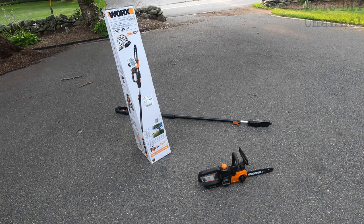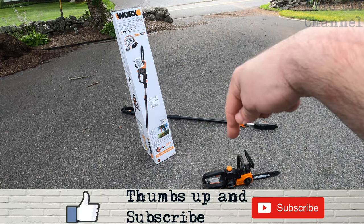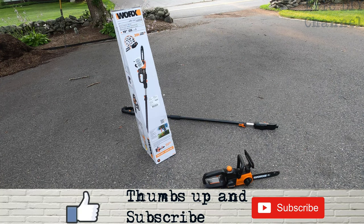If you'd like to purchase the WORX WG323 20-volt PowerShare 10-inch cordless pole chainsaw with auto tension — battery and charger included — please look for a link in the description below. It'll send you to Amazon where you can purchase your own; every purchase helps support the Eric DIY channel. If you like this video and want to see more, please give us a thumbs up, subscribe, and hit the bell notification icon.